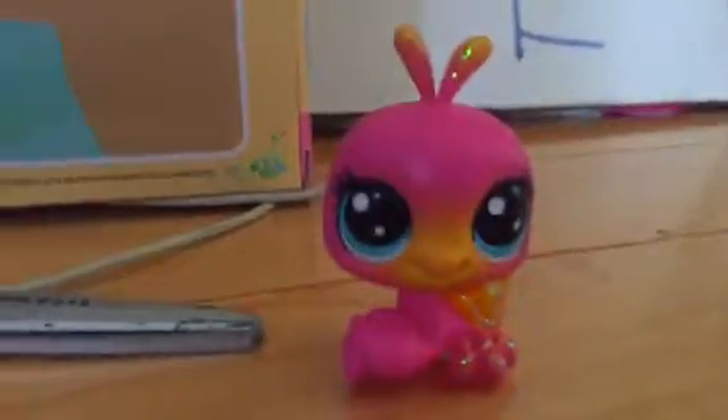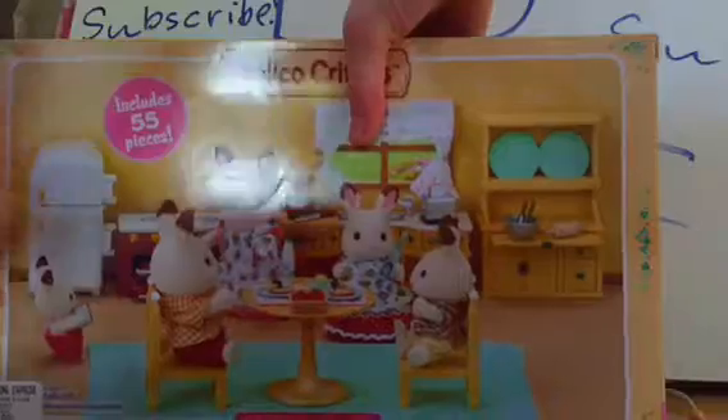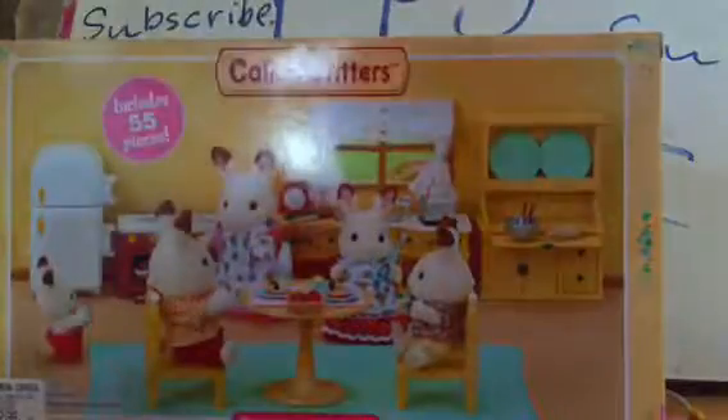I just love this kitchen set so much. So yeah, let's start unboxing. What we're going to do is take off the tape — it's way easier that way.